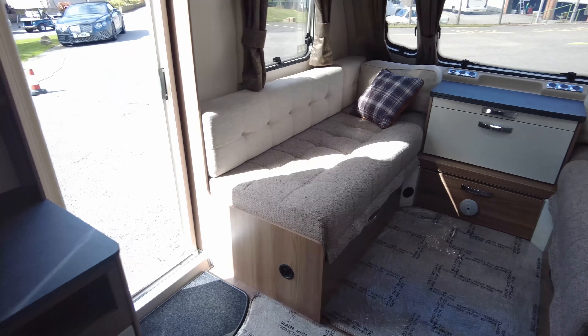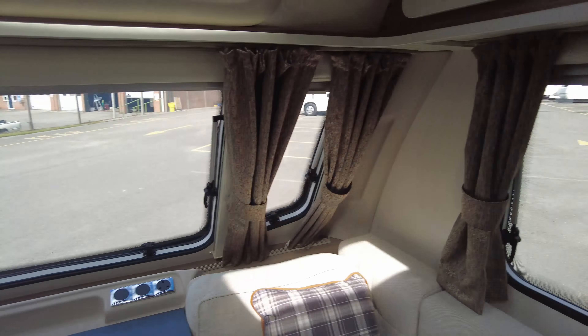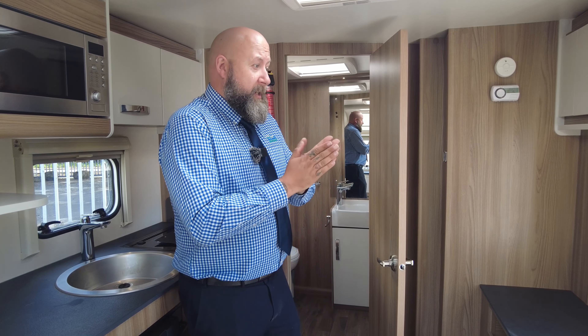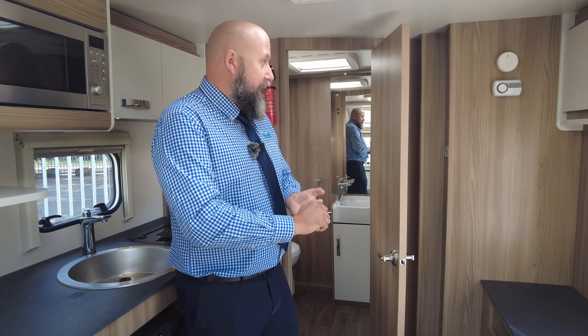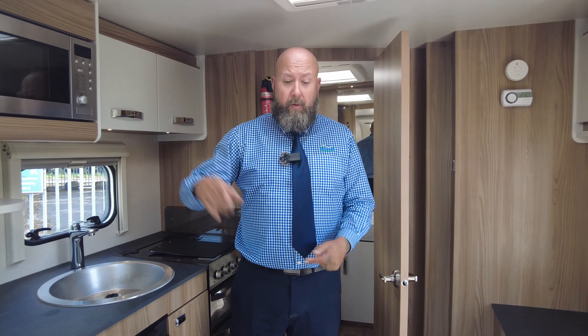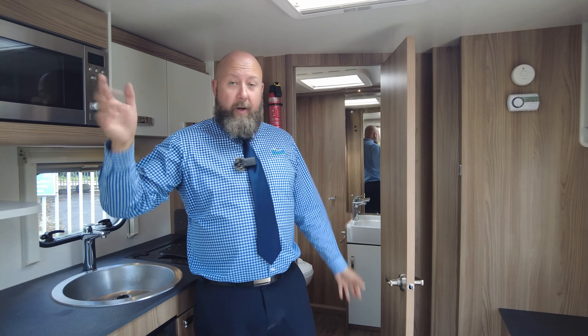Nice LED lights all the way through the van front to back on top of all your units and worktops as well. It does weigh in — it's got a maximum total weight of just over 1,700 kilos, so you will need quite a substantial vehicle to be able to pull this. With a twin axle, experience is always a good thing if you have towed before, but they're nice and easy to move around. It's in really good condition, beautifully looked after, and it's available to view here on site at Dunhamat Leisure Kingdom. If you'd like any additional information or want to know anything more about how anything works, please feel free to come and ask for me — my name is Mark — and I will take great pleasure in showing you around this amazing caravan. Thanks for your time, see you soon.